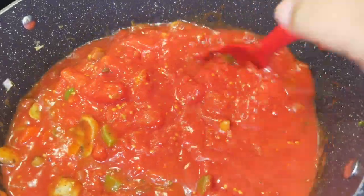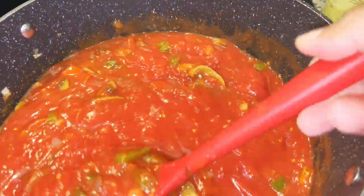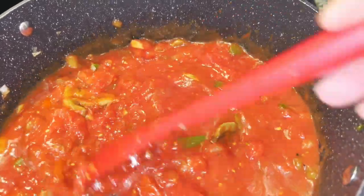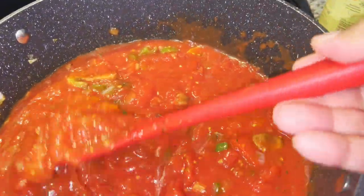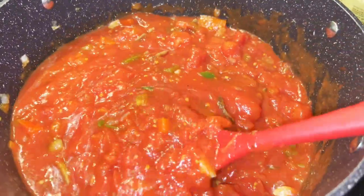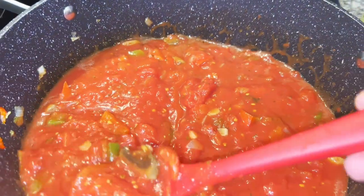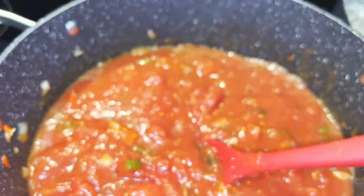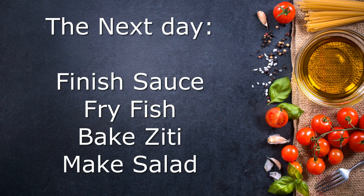Next I'm going to go ahead and add my can of diced tomatoes and then let it simmer for a while. I'll see if I want to add my little can of no salt added tomato sauce and my prepared store-bought tomato sauce — this might be good enough as is. It's looking quite lovely already, but we need to let it cook down. I let it cook down about an hour and then let the pan cool, and then I refrigerated the pan and the sauce overnight. The next day I need to finish my sauce, fry my fish, make my ziti and my salad.